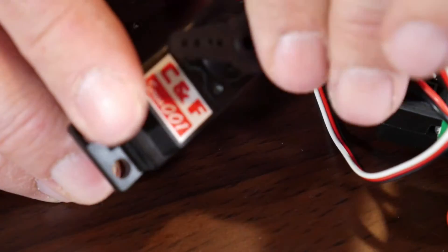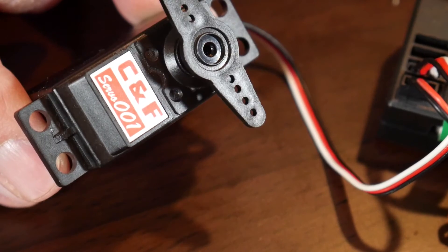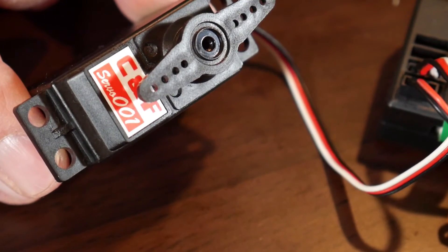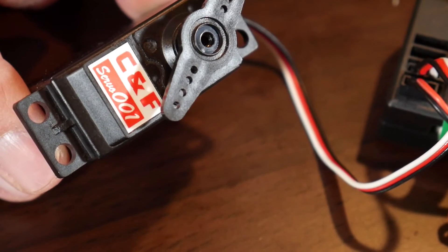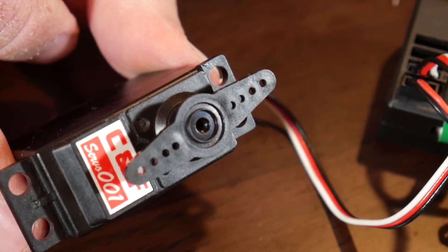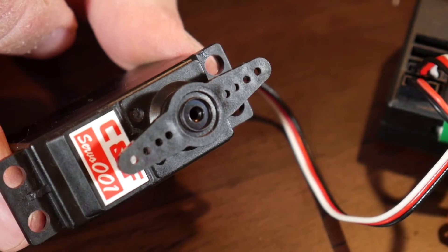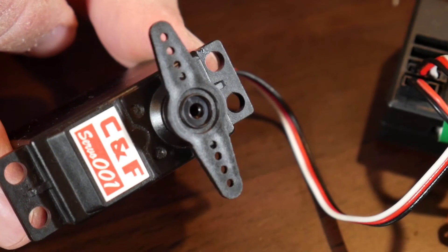What it means to be a servo motor is that you have some type of positional feedback — some type of feedback and control built into the motor — that allows it to receive a signal and then move to that position. So it has kind of built-in control, and it usually implements that control through some type of feedback loop.